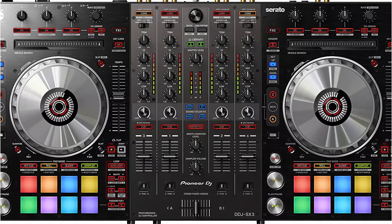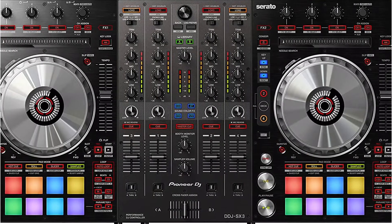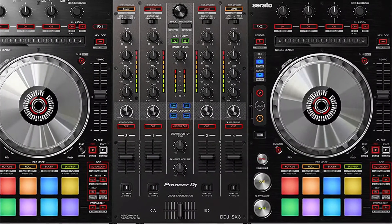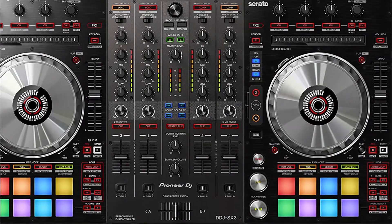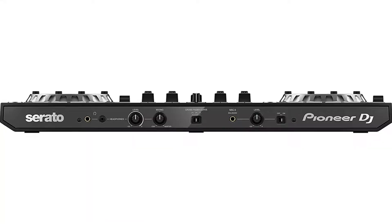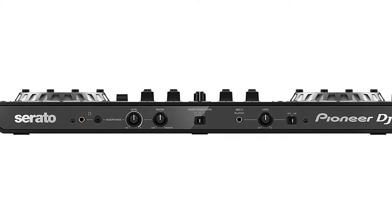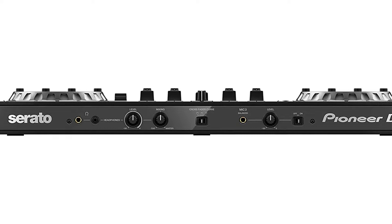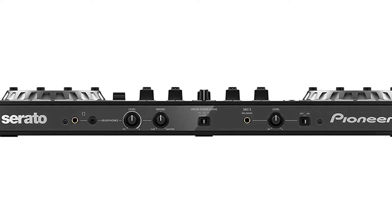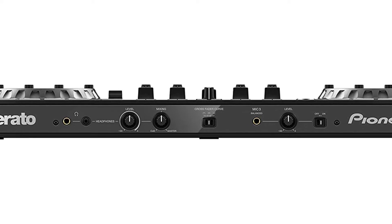Rapping and hip-hop are best done with the DDJ-SX3. The DDJ-SX3 allows the user to control three microphones simultaneously. This not only improves the experience but also increases its efficiency. Many people prefer it because of the amplified voices. In the controller, there are two built-in USB ports. With these, you can quickly connect two systems, which is best used as a backup.